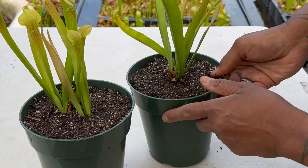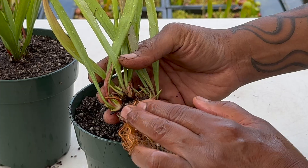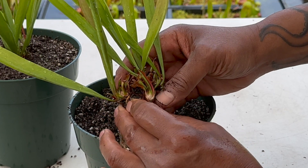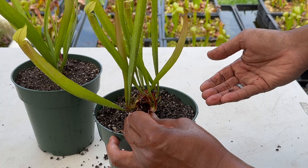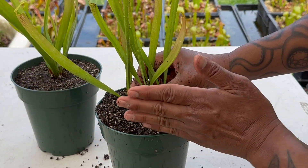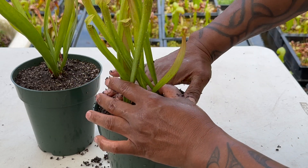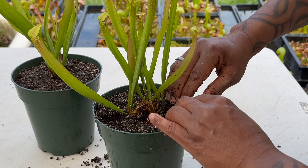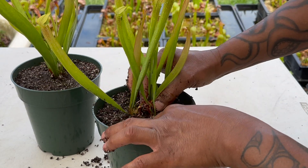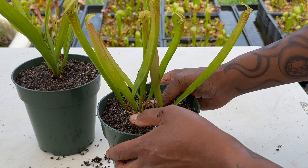So we're going to unpot this plant and repot it correctly. I removed the plant from the soil, and this is what the rhizome looks like — this plant has four crowns, and you can see the new growth coming up. The crown needs to be above the soil line. A rhizome is a stem that grows along the soil, so if it's too deep in the pot, the plant can't clump up — the rhizome can't grow sideways, it will grow upwards instead. You want to keep the crowns, the growing points, above the soil line. We're going to secure the plant by pushing the soil around the roots. This is the proper presentation when repotting a Saracenia, and you can see it now looks just like the correctly potted one.